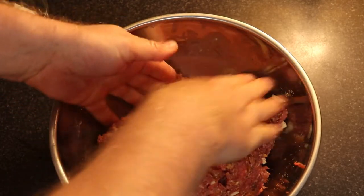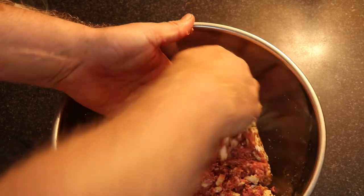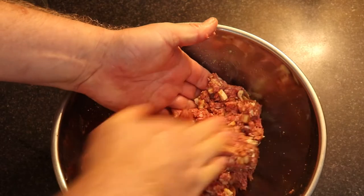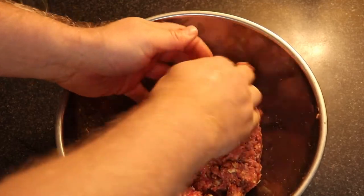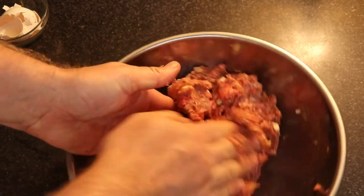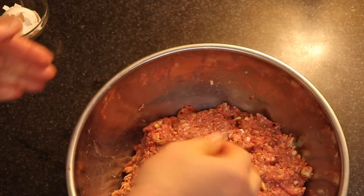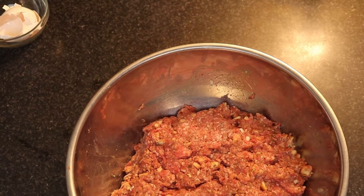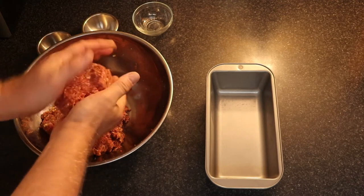Make sure to really work in the breadcrumbs so they're evenly distributed. I almost pretend this is like a dough — I fold it over and make sure everything is mixed in well, then fold it again. Once it's fully combined, take big clumps and put them into your loaf pan.